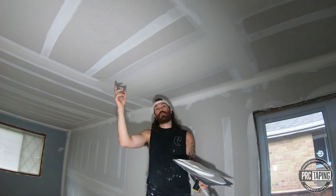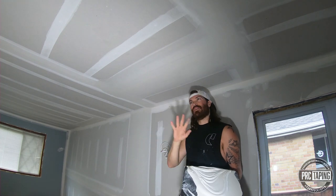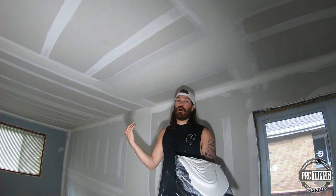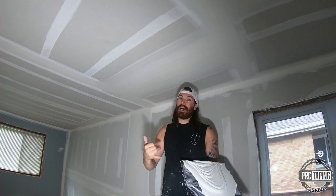On the second coat, you can either run your 12-inch box on each side or you can just coat it by hand. That's probably what I'll do because these butts are a little bit inconsistent on this floor. I hope this technique helps. I know a lot of you guys do it this way — this is my method when I'm not using Trimtex butt boards. So have a good one guys. Cheers.